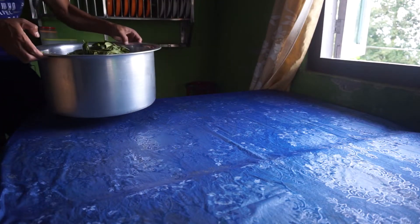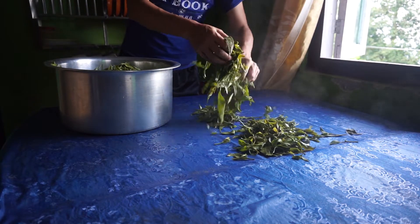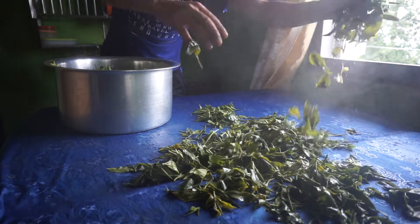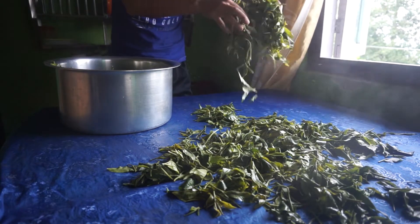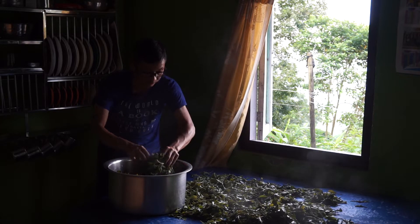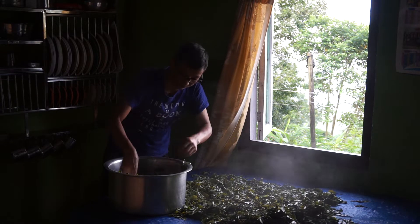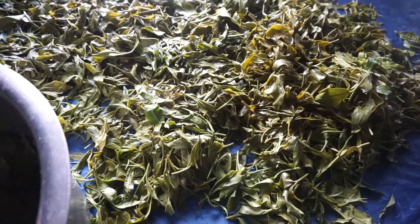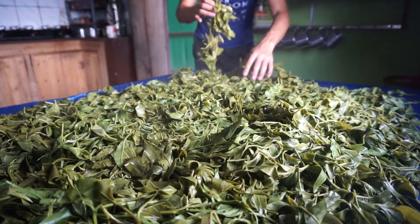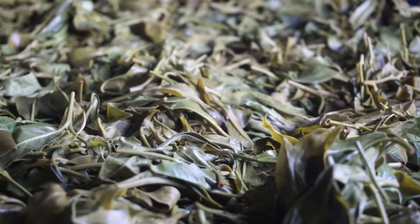Now the tea leaves are allowed to cool by spreading them uniformly on a flat surface. An air blower or fan is preferred in this process, but since I don't have dedicated machinery, I have to depend on natural ways. The tea leaves are stirred periodically so that they can lose moisture rapidly.